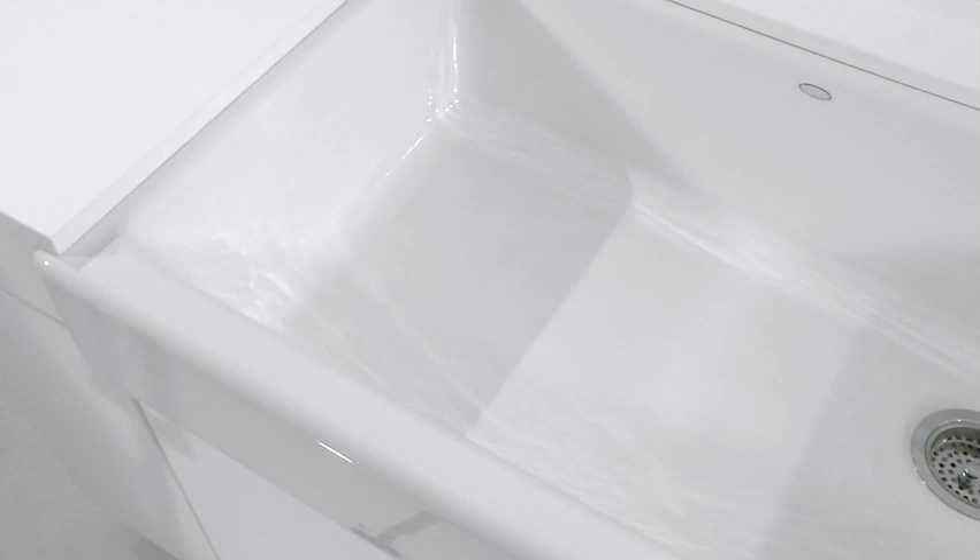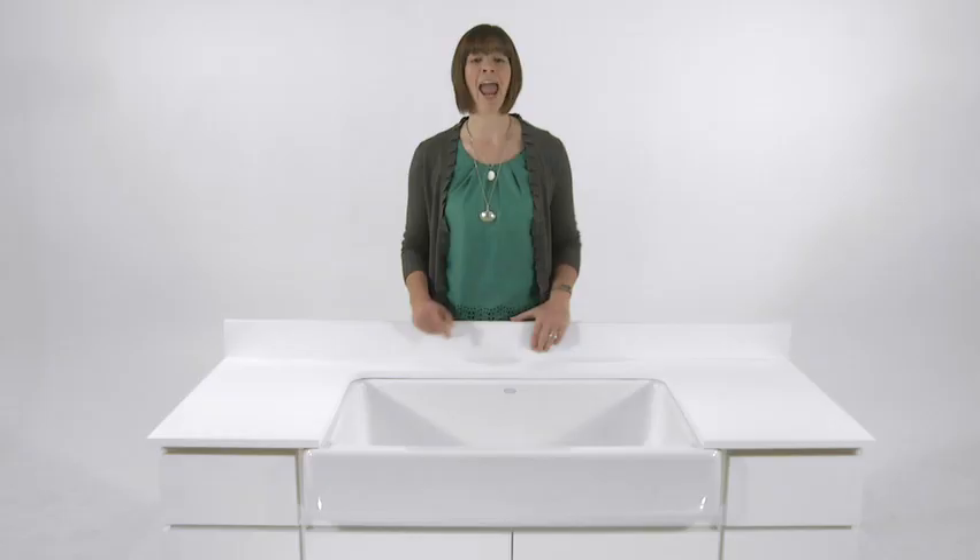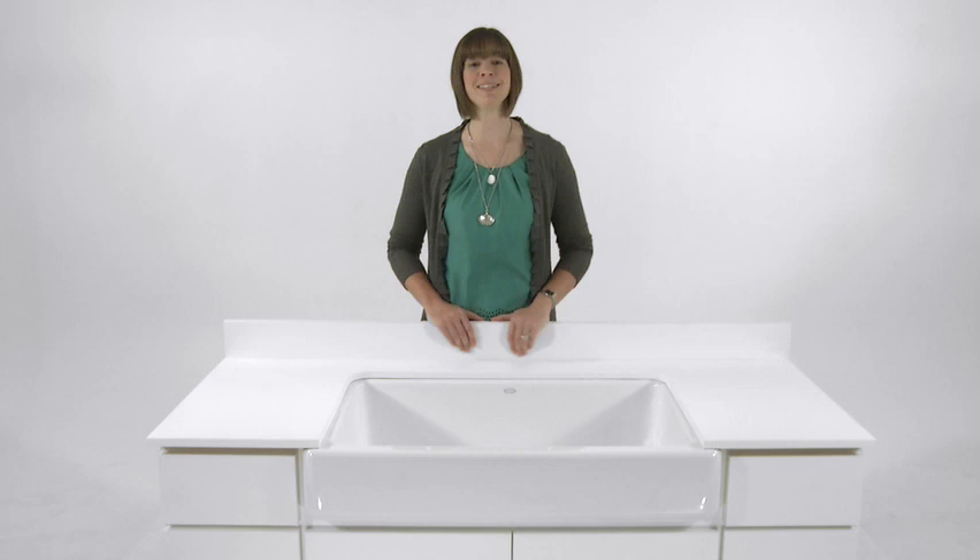All Kohler enamel cast iron sinks manufactured in Kohler, Wisconsin are made from at least 80% recycled materials, and you'll rest easy knowing they're backed by a Kohler warranty. For more information about Kohler sinks and for help building the kitchen of your dreams, visit Kohlerkitchenplanner.com.